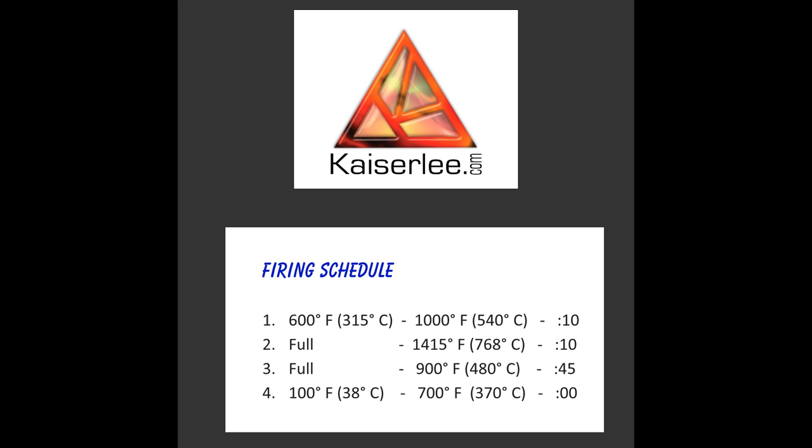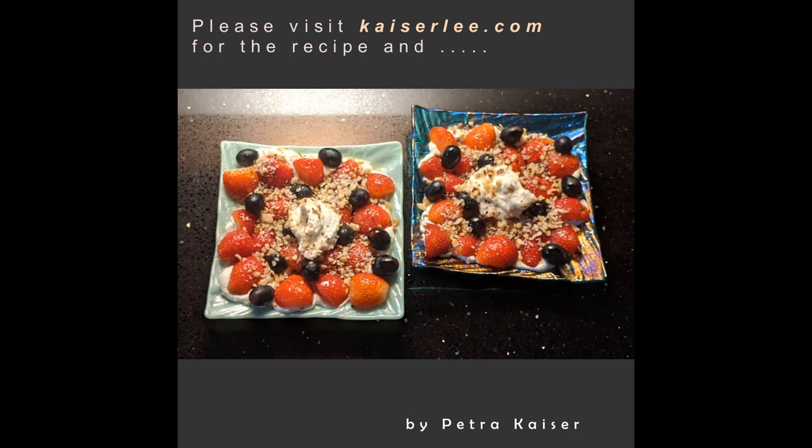The dish is dishwasher safe and food safe. Enjoy your fruit tarts. Bye!